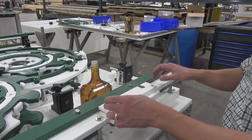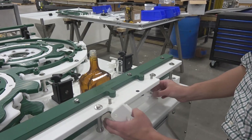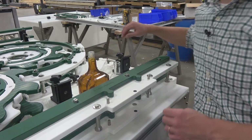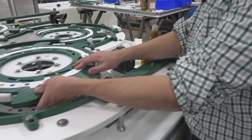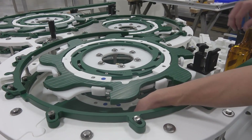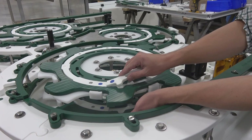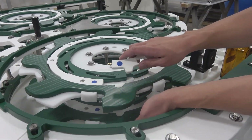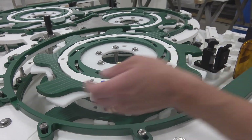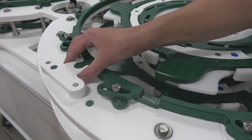We'll start by removing the keys for the previous bottle. These are color-coded with a dot to match their position on the machine. Same over here — the dot matches with the key.